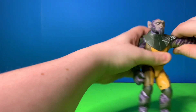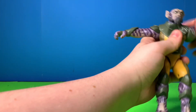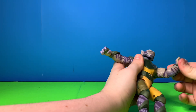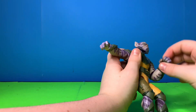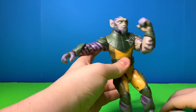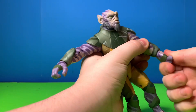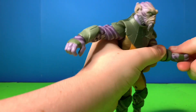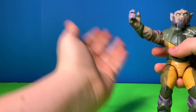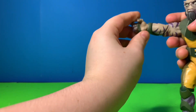There's actually some pretty decent articulation on this dude. He can go up to about 90 degrees, he can go all the way around. He doesn't have a bicep swivel but he does have a swivel elbow. He can bend his beefy arm pretty far, and then his hand does a full wrist rotation.